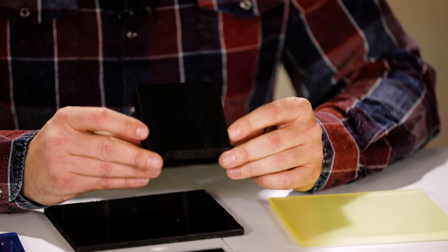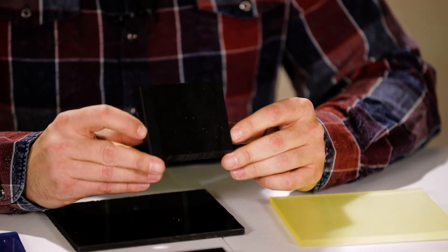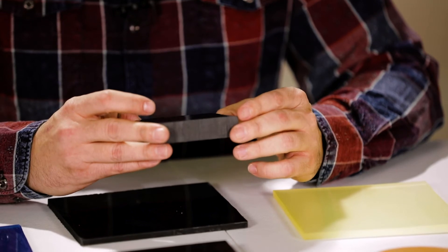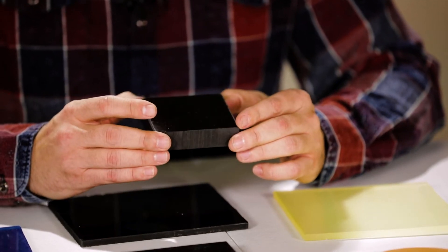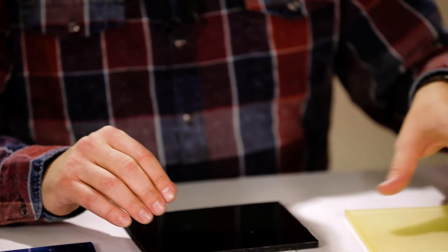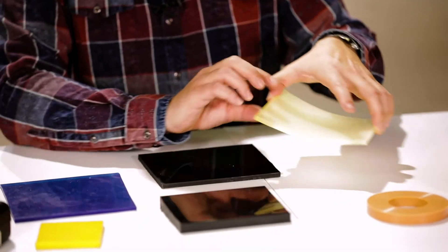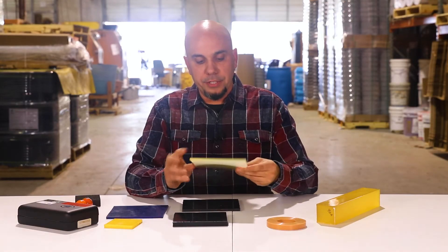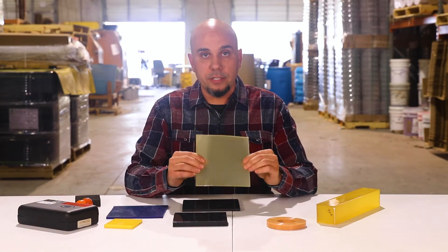This is a 70 Shore D — the hardest polyurethane that we produce. It can really take a beating and it works very well for impact resistance. You might see this being used in the metal forming industry; it could go inside of a press. I've seen these used inside of drop hammers as well. Whereas when you look at our softer material, this is a 60A and it's quite flexible — about the hardness of a car tire.